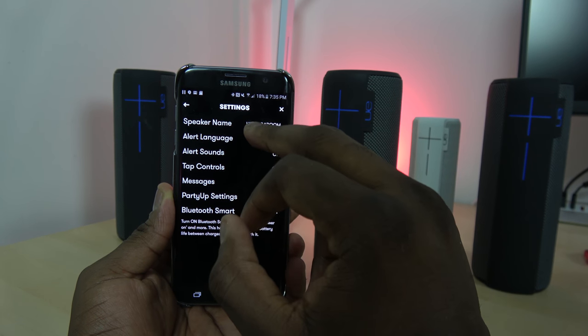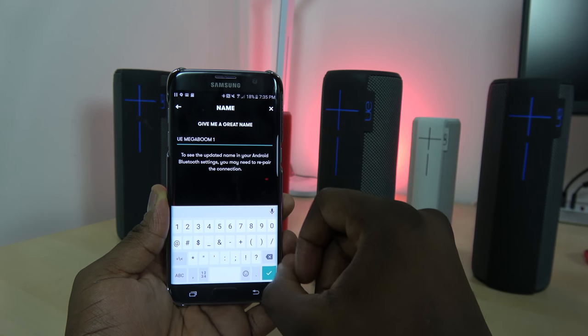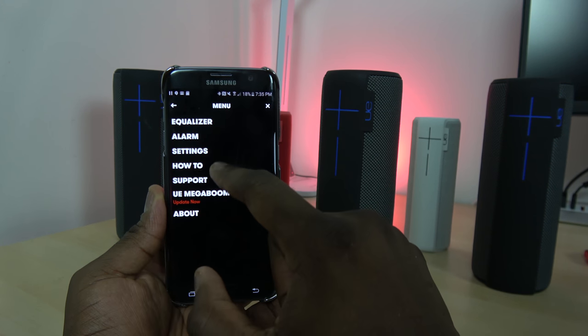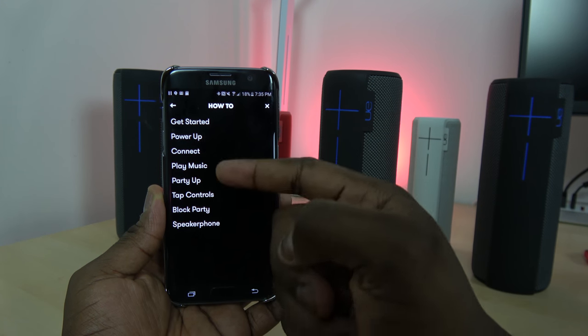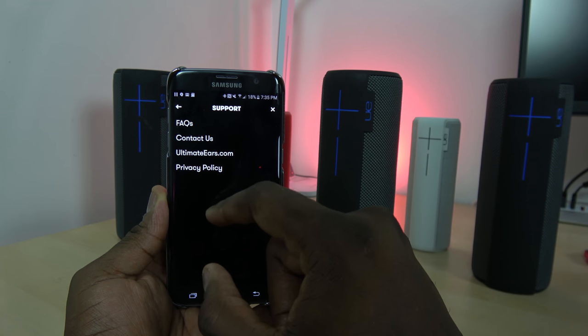The general settings show you all the functions, including Bluetooth Smart, which allows you to power the speaker on and off from your application. Yes, you can turn it on and off from the app, which is great. You can also rename the speakers, and there's a little tips section for doing things with the application and your speakers.